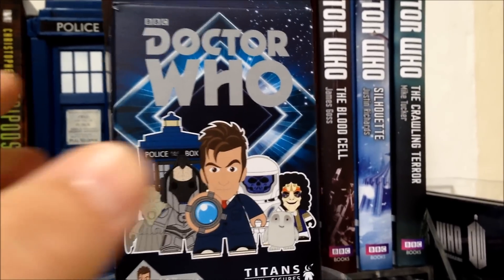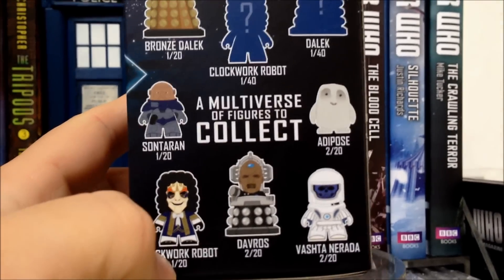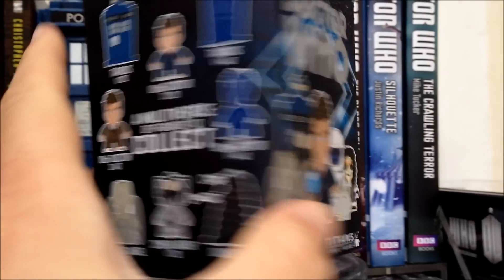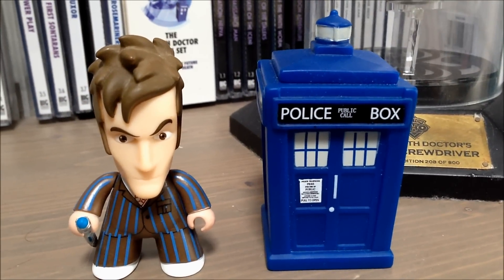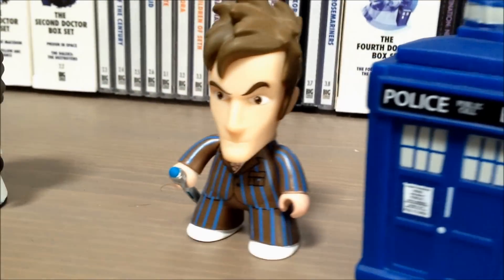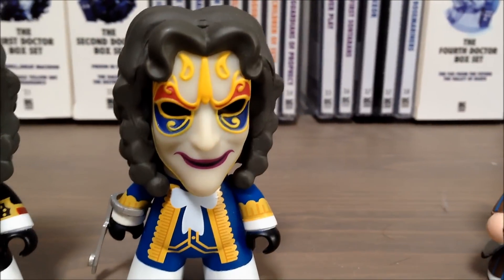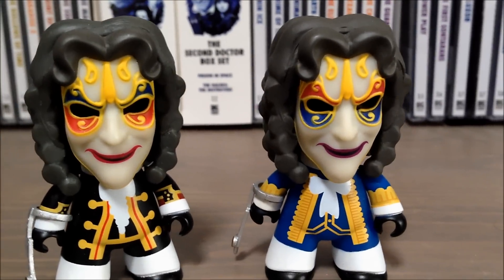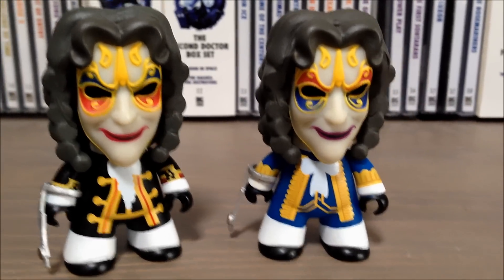Let's start with the 10th Doctor series. In his boxes you can get the Daleks, Sontaran, Clockwork Robot which I really like, and also there's some variants on the Doctor and Weeping Angel. I got the Doctor in his brown suit and the Doctor's TARDIS, both very nice. I really wanted the Doctor in his blue suit but alas no. The Clockwork Droid is one of my favourites in the set — I love the detailing on him. I did manage to find a variant which looks really nice, though there's a third variant I never managed to find.